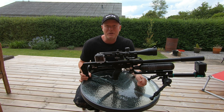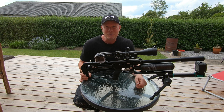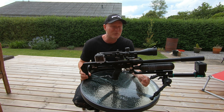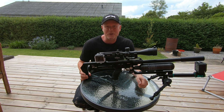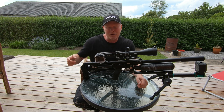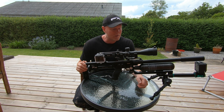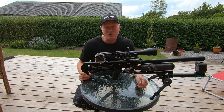I thought I would interrupt the shooting with a little gun segment. For those of you who are interested, stick around and listen up. For those who just want to watch the shooting, you can scroll forward. As I mentioned in my intro, this is the FX Impact Mark II.